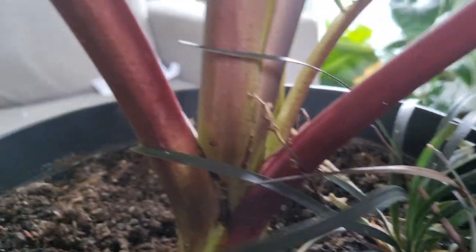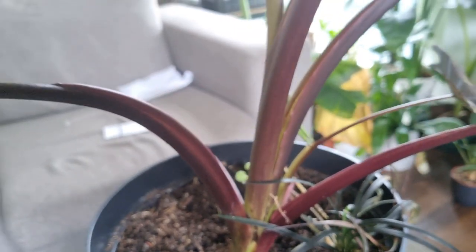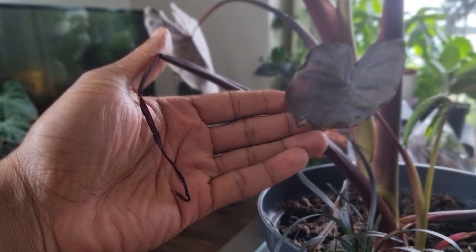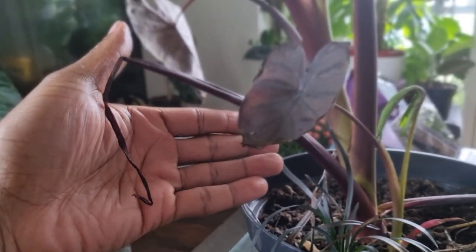The traditional way to overwinter one of these is to completely chop off everything at the top, dig out the bulb or corm, store it somewhere dry, and replant it next year. But I'm going to see what happens if I try to keep her going over winter. She's produced a little pup down here, and even that pup has made a new leaf. So I'm going to try keeping her going under some grow lights throughout winter and see how big she gets.